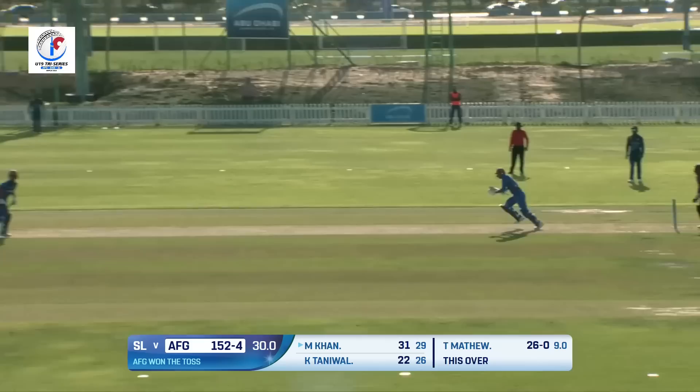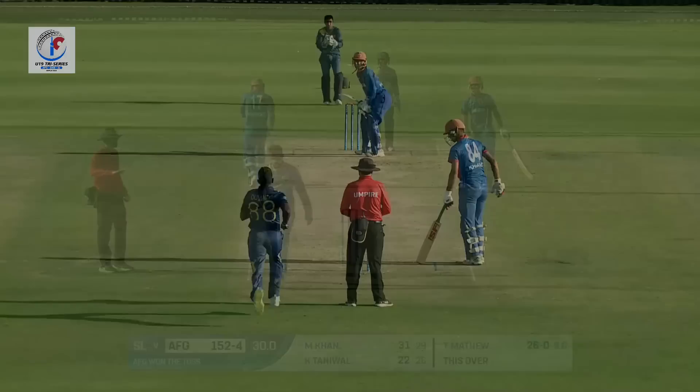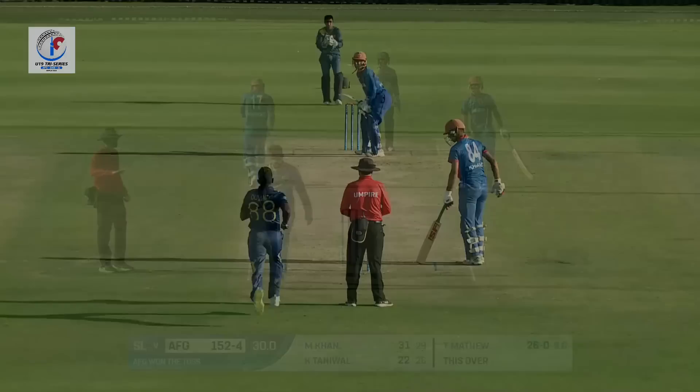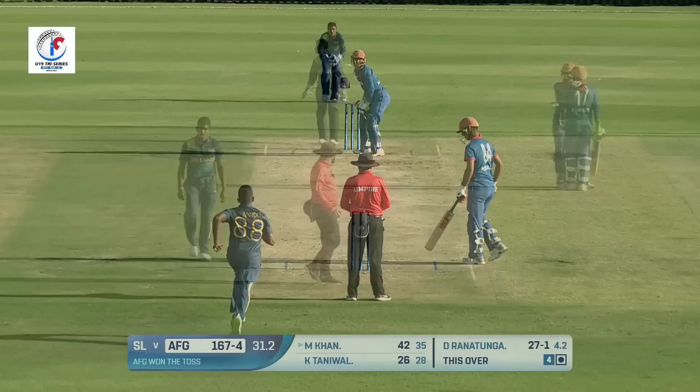Traveen Matthew — fuller delivery this time, drills it towards midwicket. Two fielders giving chase and both of them have no chance to stop it. Ranatunga being brought into the attack, and first ball — up and over point, no chance for anyone, that's gone all the way for four. Afghanistan on the move and Sri Lanka in trouble!